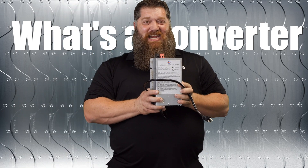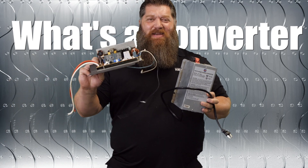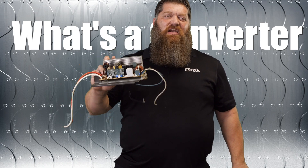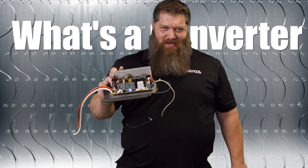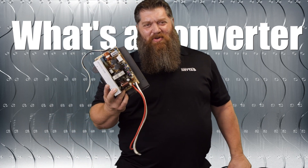This one here we call the standalone. We also have another version — what we call a combination unit. If you've got a combo unit, this is actually located in the lower section of your breaker panel box. If you ever open your breaker panel box and you hear some fans, more than likely you've got a combo unit.